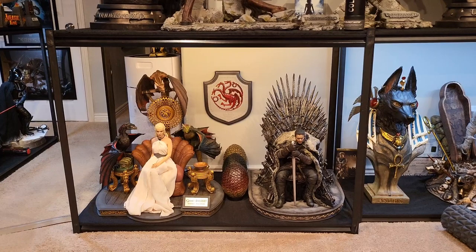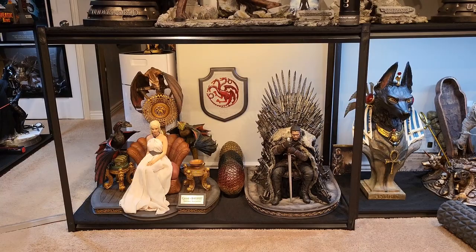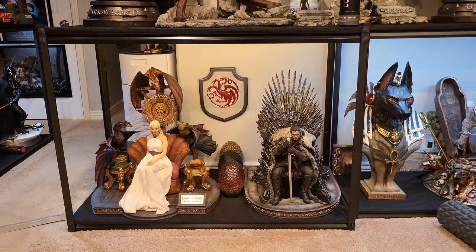Everything is back in place — this is of course how I'll be displaying it. Overall I'm very happy with the Jon Snow statue, highly recommend it. For a One:Fourth Prime 1 piece priced at $1,200 I'd give it a solid 8.5 to 9 out of 10 — very, very good piece. If you're looking to buy it, I'd suggest going through Sideshow. I went through Prime 1 but Sideshow got it to me sooner. Use the affiliate link below if you're looking to purchase — it does help the channel. I'll see you in the next one, have a great day.